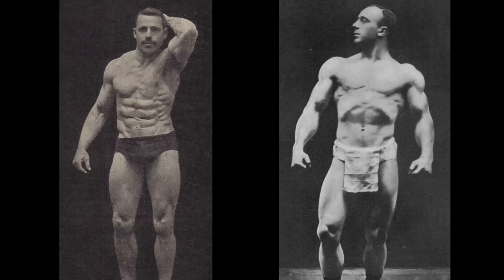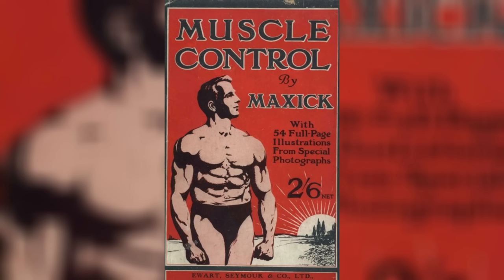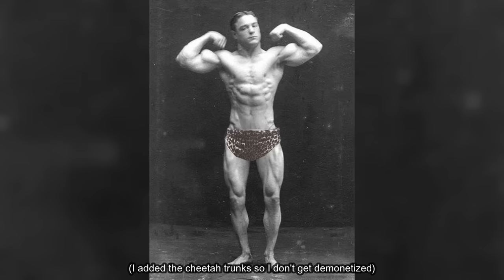Of course we can't discuss muscle control without mentioning Max Seek and Monte Saldo. These two created and promoted the Max Salding system of muscle control in the early 1900s. This system is what many bronze era bodybuilders used to develop their muscle control skills, including the previously mentioned Alan Mead. But perhaps the most impressive Max Salding pupil was called Billy Ralph.